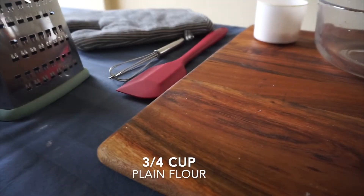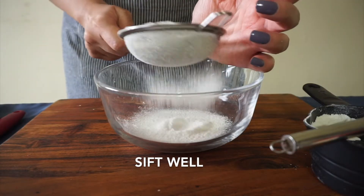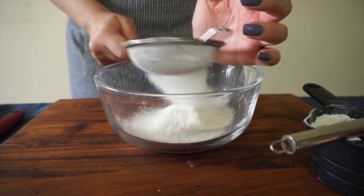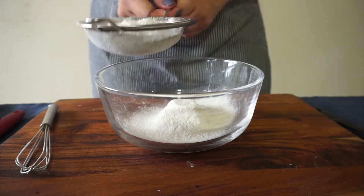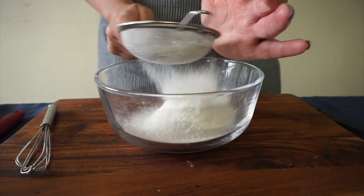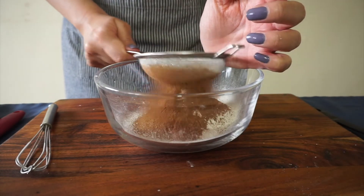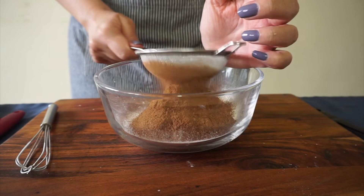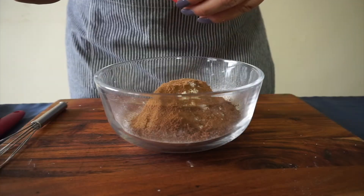First of all, you have to take 3/4 cup plain flour and sift it — sifting ensures the cookies don't end up being heavy. Then add 1/4 cup of cocoa powder and sift that as well. Now add 1/4 teaspoon salt and 3/4 teaspoon baking powder. Mix it well.